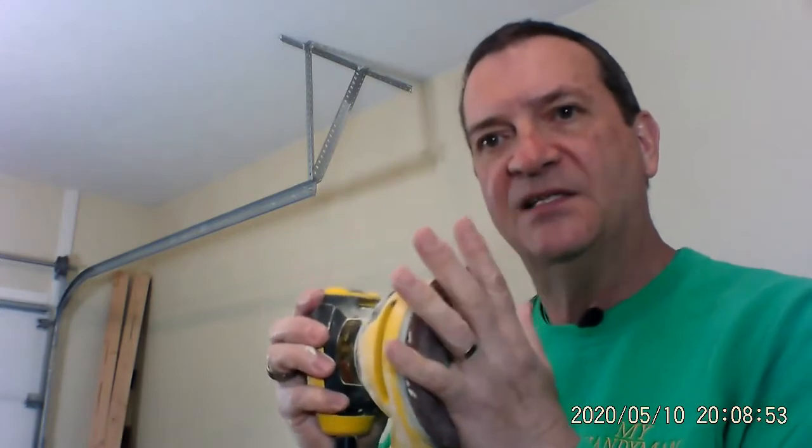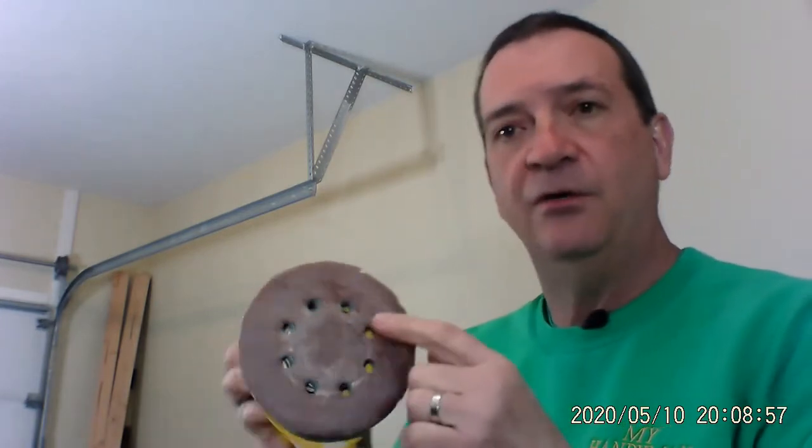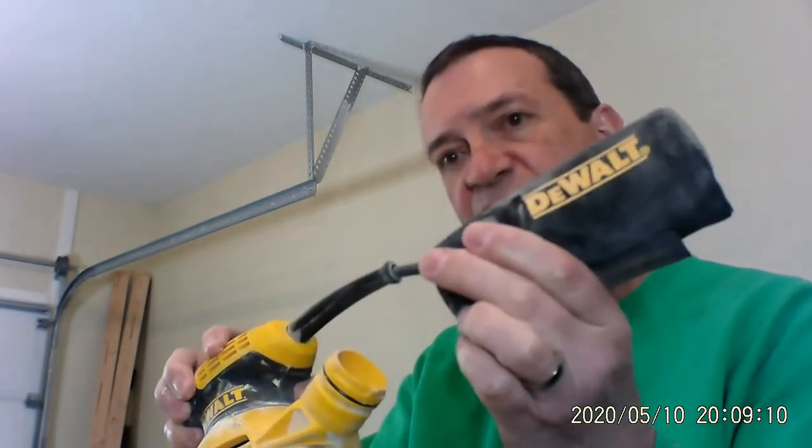This is the Dewalt oscillating round sander. This particular unit has got eight holes in it. The eight holes are so that when you're sanding, a lot of the sawdust will be sucked in and go into this little bag here in the back, which is also a quick connect. It comes off like this so you can empty it and goes right back on again. Very nice, very convenient.